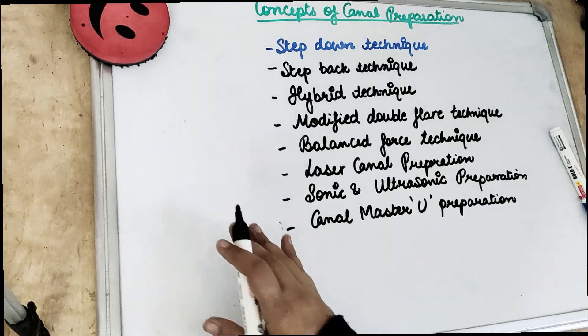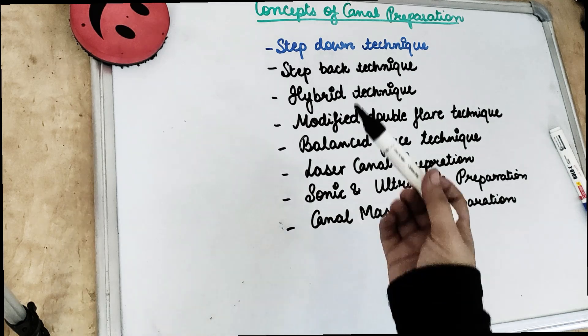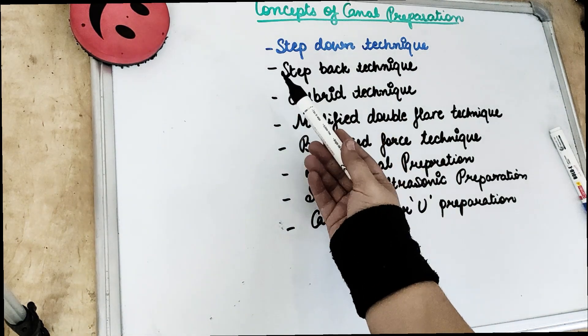Hey guys, this is Dr. Sangeeta. Welcome back to another lecture of Dental Patshara. Today's video we are going to cover the concept of canal preparation.